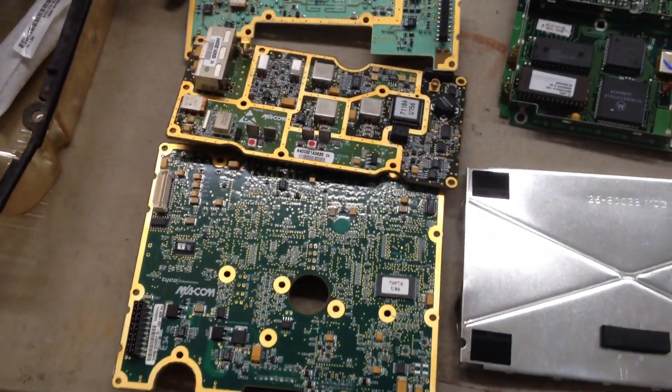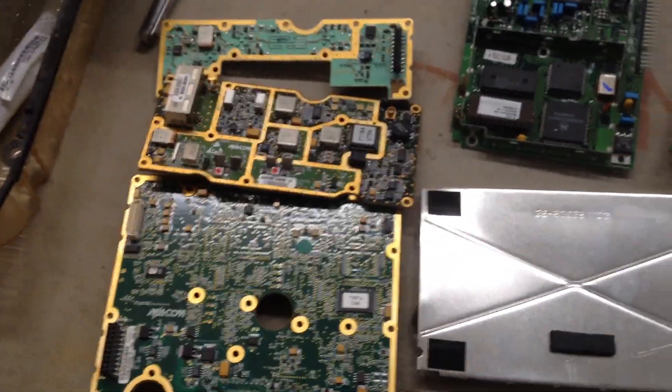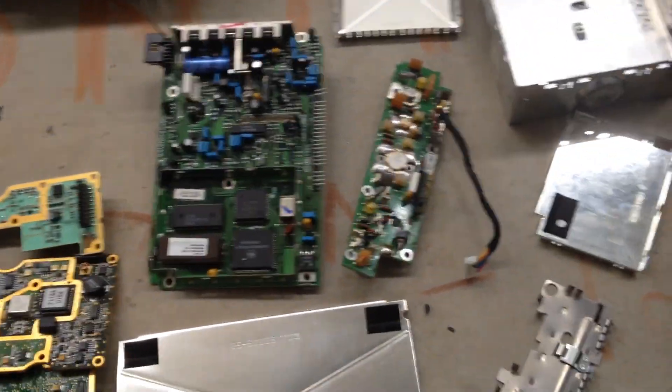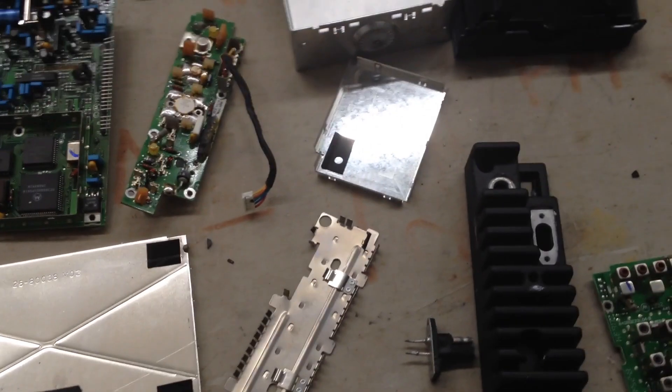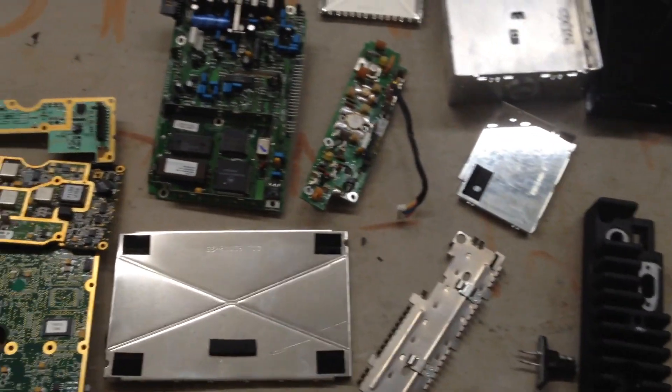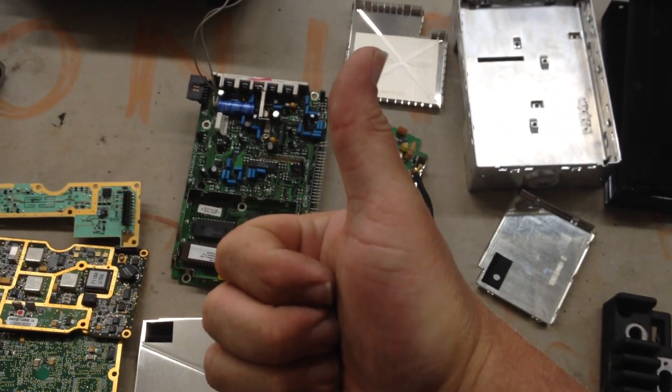If you get a bunch together, what I do is just take one apart and see what's going to be in it and kind of go from there. But as far as the Max Track radios go, it looks like it's a bust. Anyway, thanks for watching and happy scrapping!